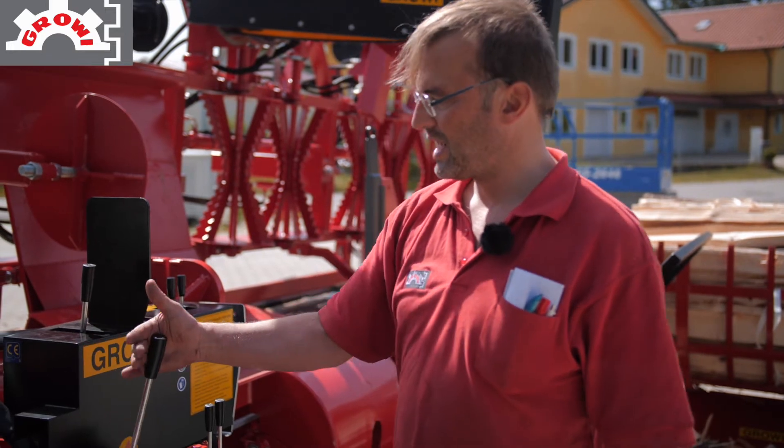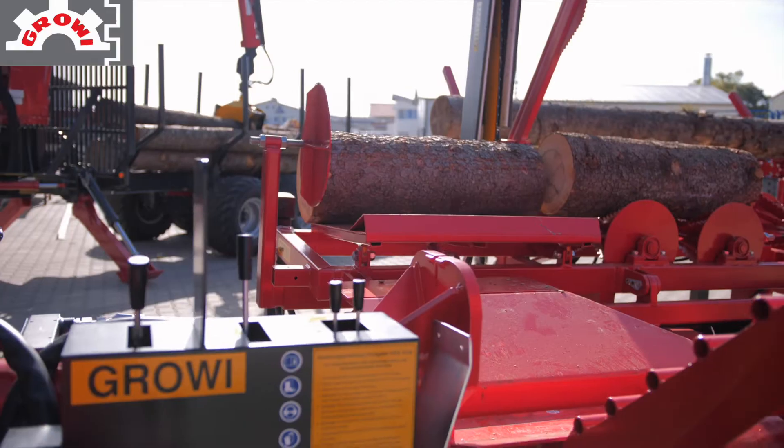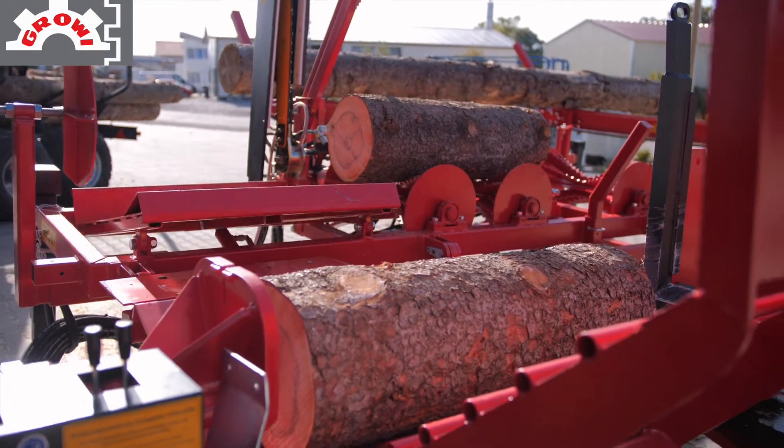When you get to the center, you can get the table off and the Holz falls here into the Spaltkanal.